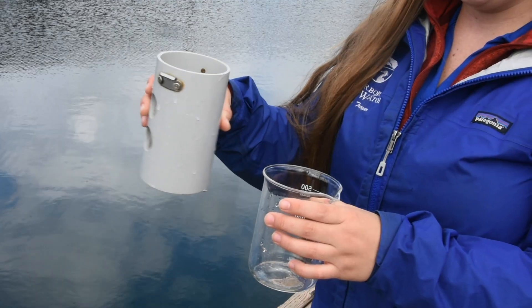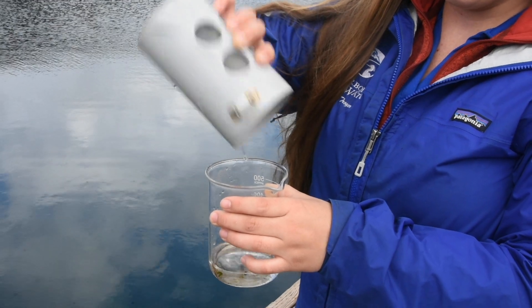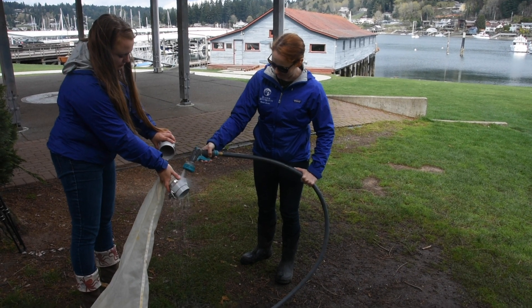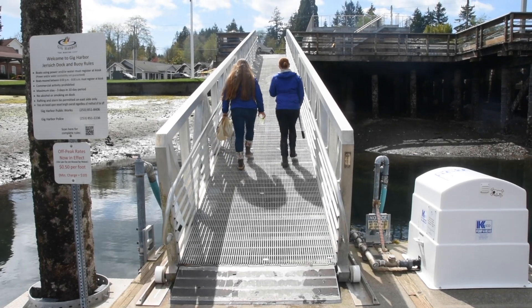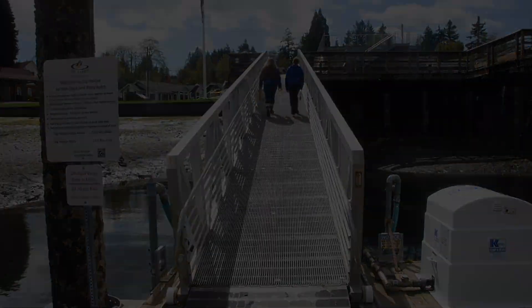Once you've collected your plankton sample, carefully transfer it to a collection container. Now the fun has just begun. There are many different species of plankton, and you get to identify them using a microscope. Before you get to that step, however, make sure to give your gear a thorough fresh water rinse. We hope that this instructional video comes in handy as you prepare to take a peek at the plankton of the Puget Sound.